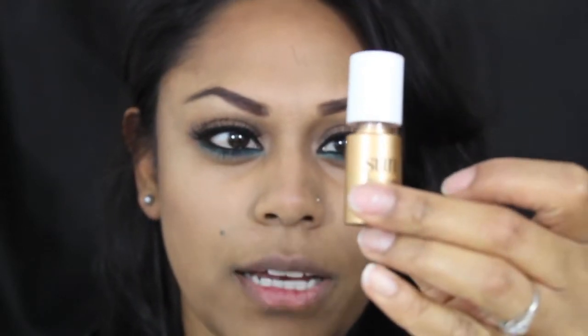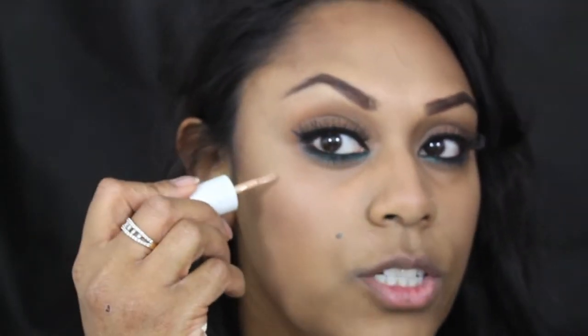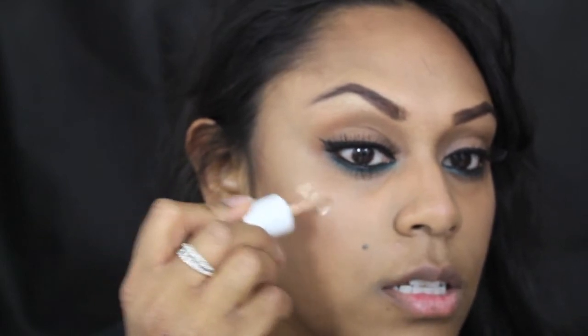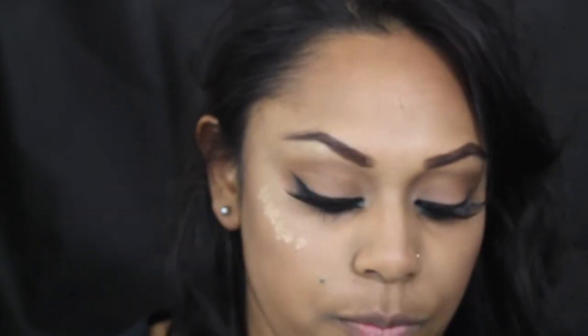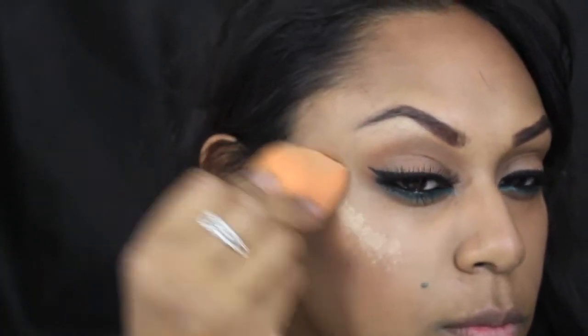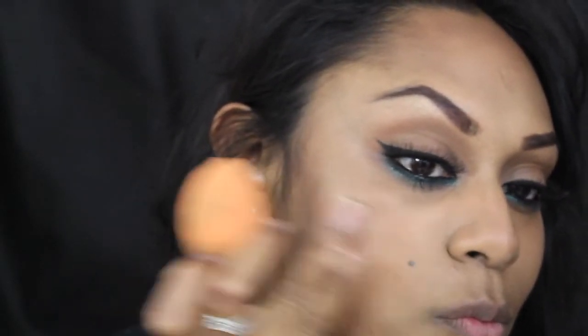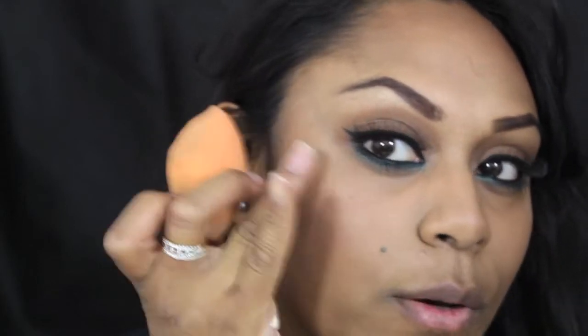I'm taking a little bit of MAC Sunbeam Highlighter — it's a golden bronze complexion highlighter — and putting it on top of my cheeks, just under the high points. I'll use the Beauty Blender to blend that out, or my finger as well.